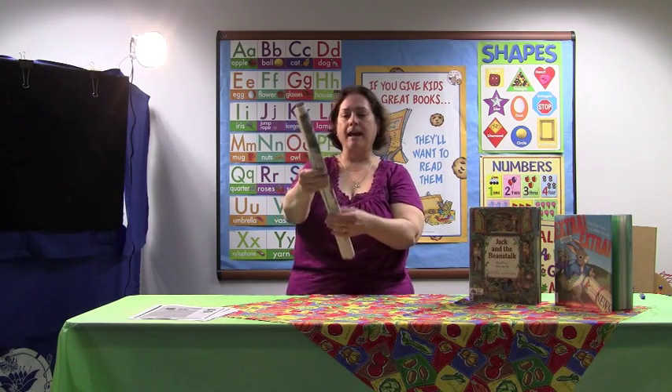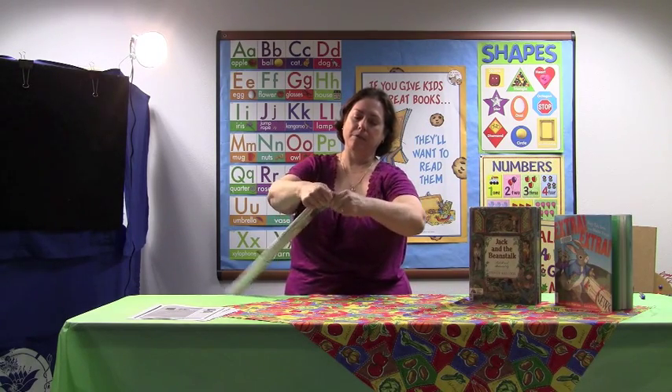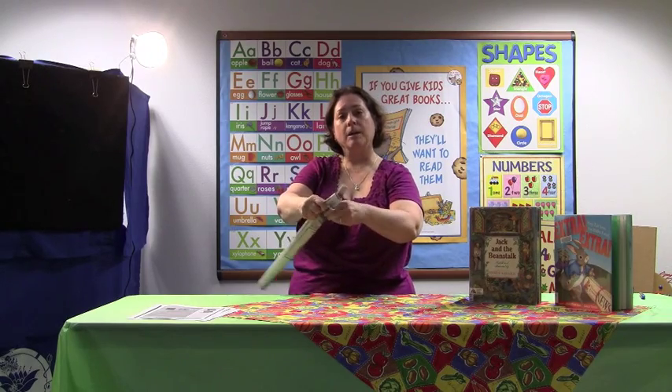We're going to take that and flatten one end of it, and start to tear the paper in the middle. And you're going to rip that down the tube about halfway.